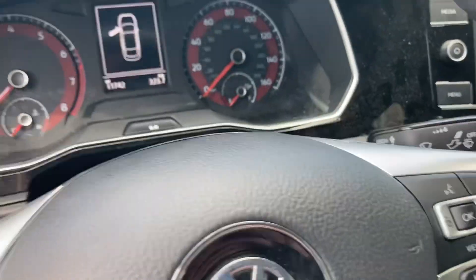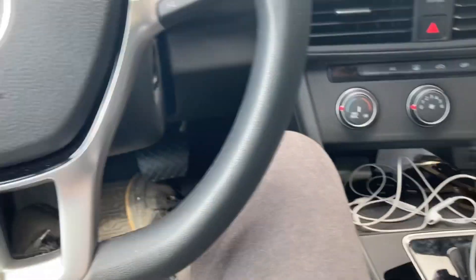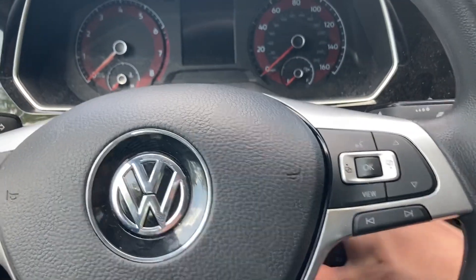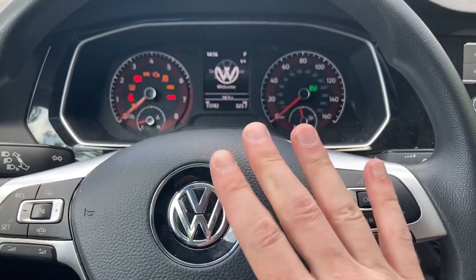I have the engine code and how you can find it on one of these new Jettas. This is going to work for an analog, not a digital display. So what you want to do is get in the car, take your key, put it in ignition position two. That's where you have all the lights, but the engine is not started.